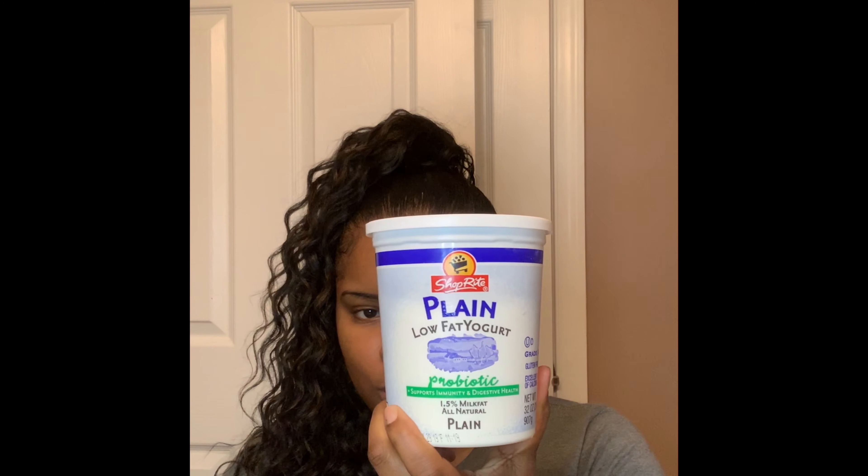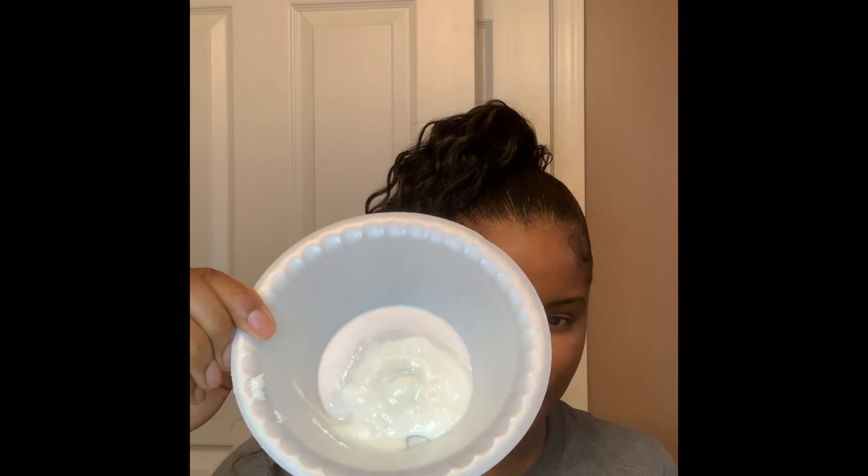With this mask you want to do it one of two ways — you can either mix it with a probiotic yogurt or you can mix it with apple cider vinegar. Today I'm going to be using this probiotic yogurt. I use one tablespoon of the yogurt with one tablespoon of the powder.